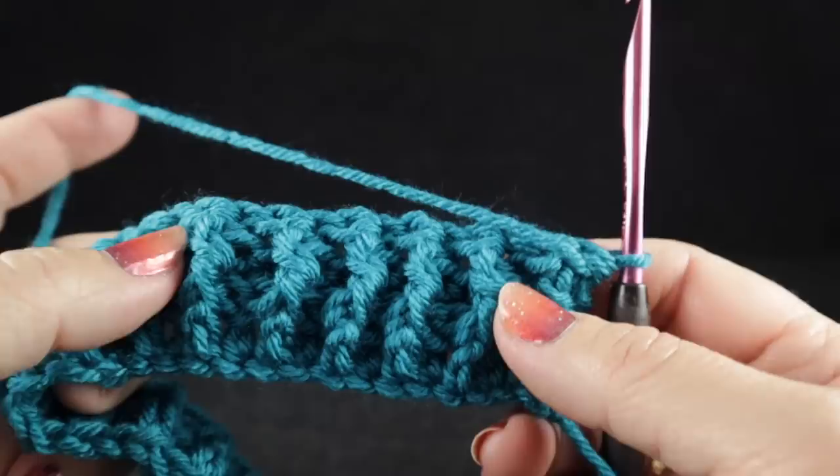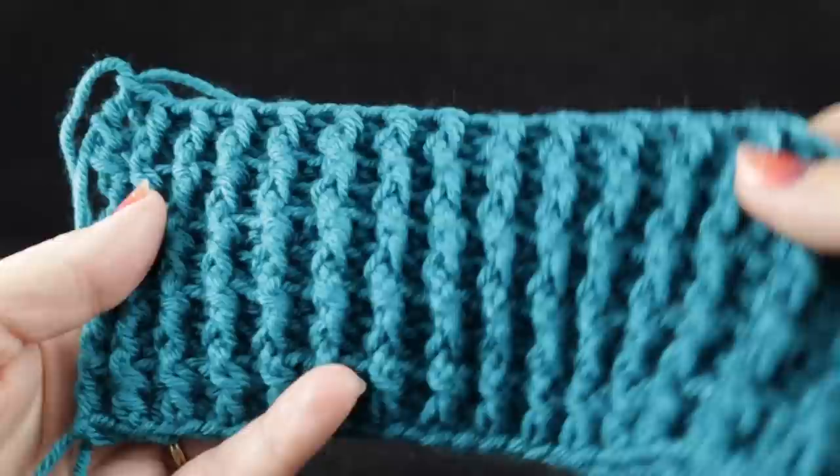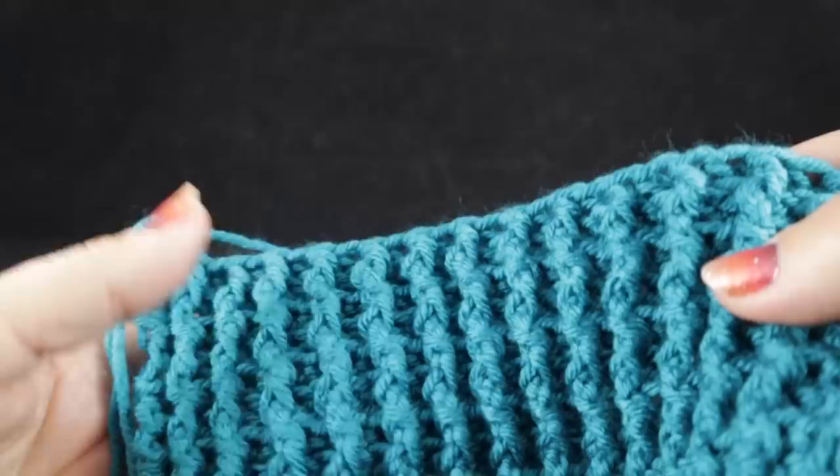This is what we have after completing three rows. What I want you to do now is to continue with the ribbing. After completing row number three, we're going to repeat rows two and three three times more until we have a total of nine rows of stitching, all of which is the ribbing.